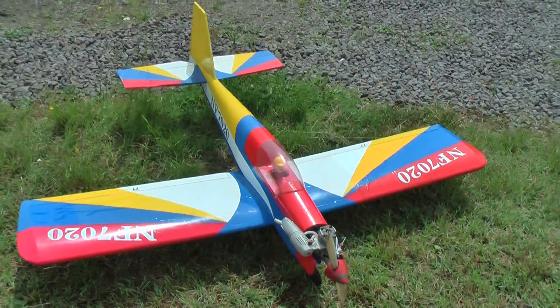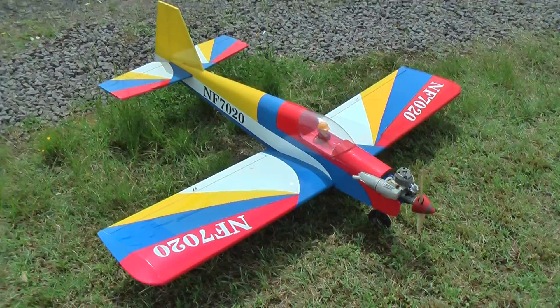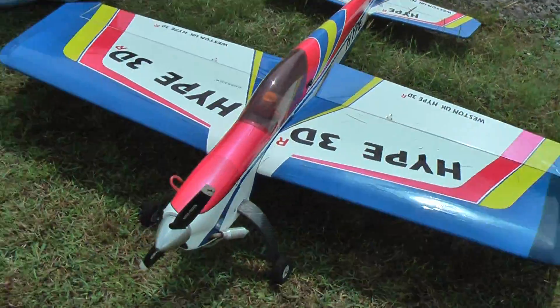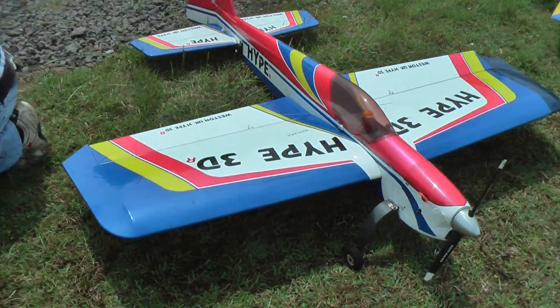This is old Ray's faithful Seagull 40 — not flown yet, but when it does, it's like you stole it. That's his little Western 3D hype — my favourite plane, that is.